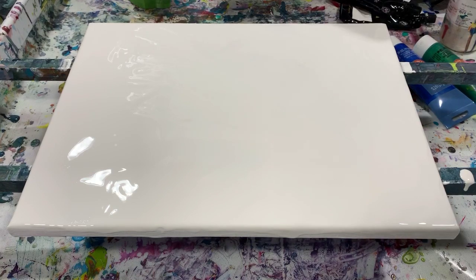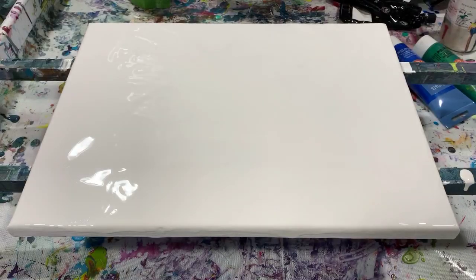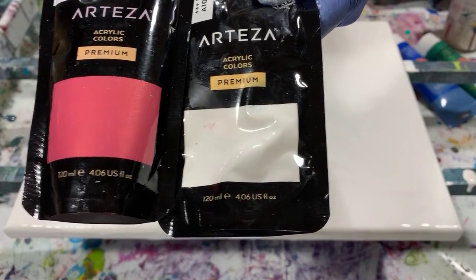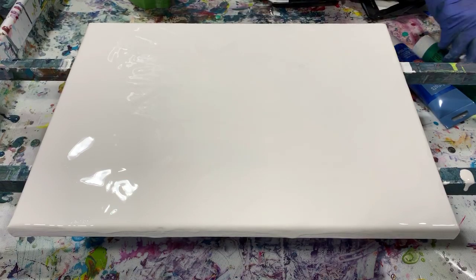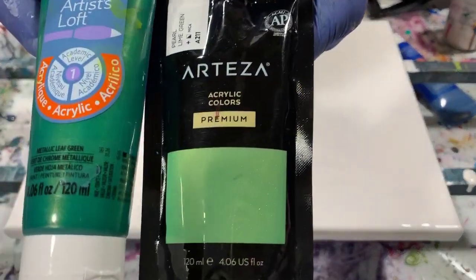My first color is Bordeaux Red. My second color is Pearl Rose, and to that Pearl Rose I did add a little bit of Titanium White just to brighten it up a little bit. My next color is Pearl Lime Green, and to that paint I wanted to darken it a little bit, so I added Artis Loft Metallic Leaf Green.